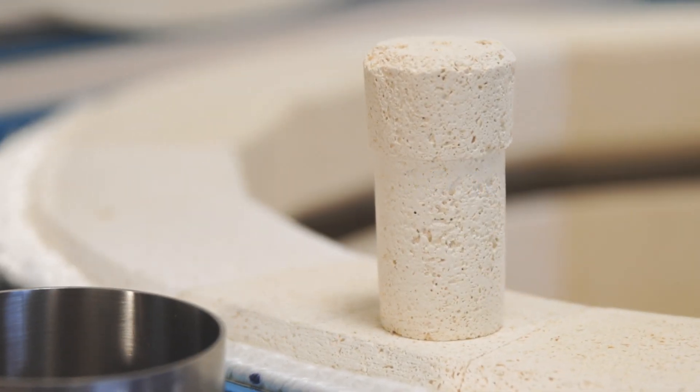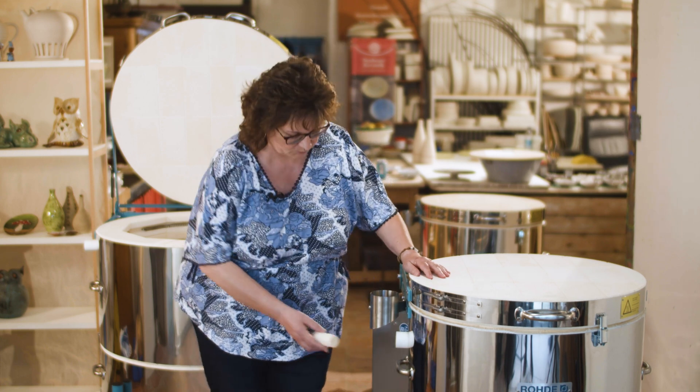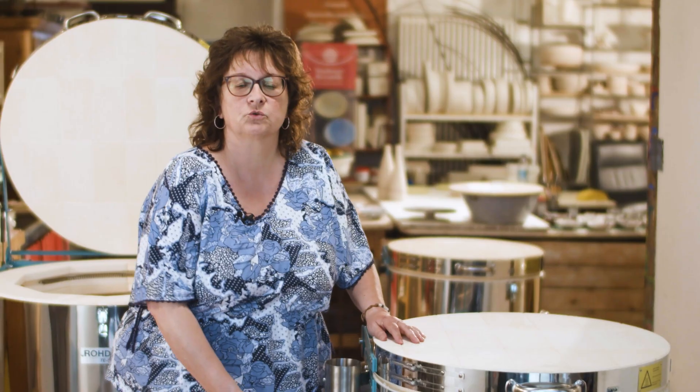And now to the exhaust air. You'll find two ceiling plugs made of lightweight fire brick in the accessory box on your kiln. These close the ceramic exhaust pipe. To do this, simply push the plug flush into the exhaust pipe.